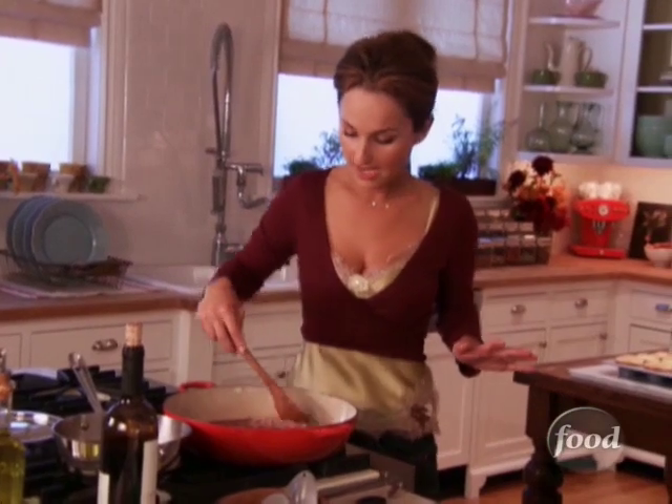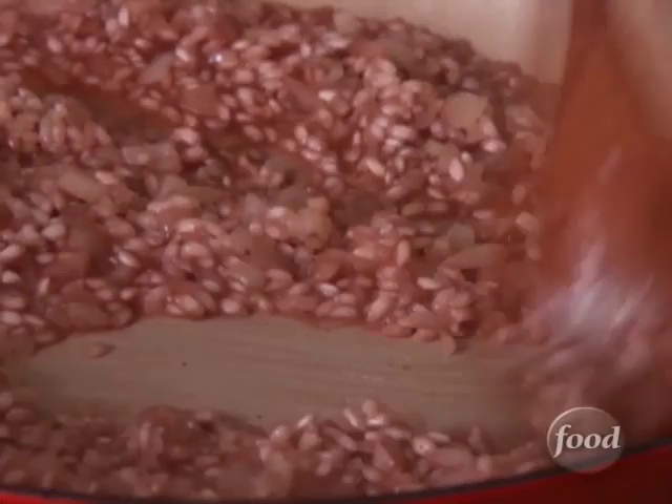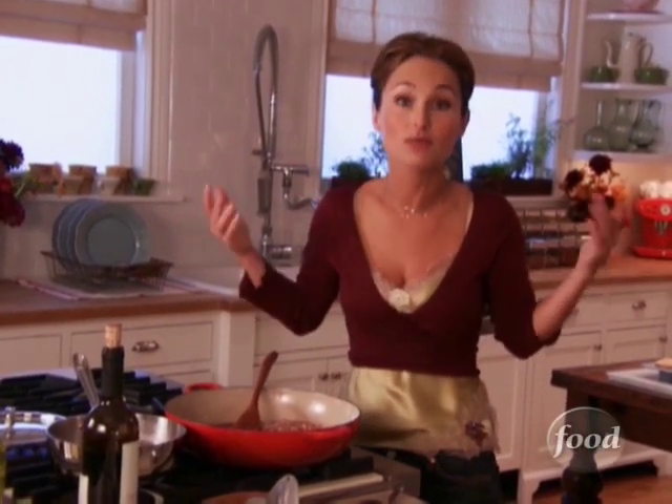I absolutely love risotto. When I've gone out to eat, all my friends order it and think to themselves, 'I wish I could make that at home.' I always tell them it's super easy — you just have to give yourself that 20 minutes. You can't just put it on the stove and walk away like you can with a rice pilaf.